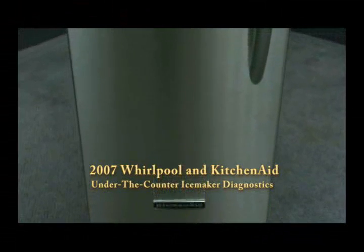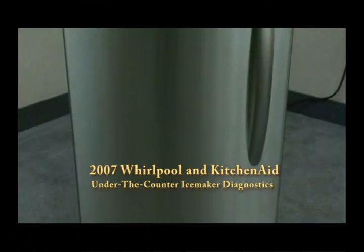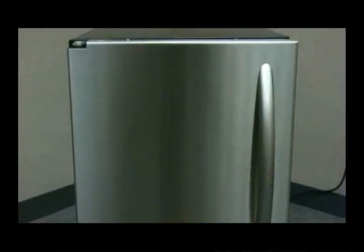The 2007 under-counter ice maker has a new electronic control with enhanced diagnostic capabilities. This video will cover the diagnostic entry and step-by-step diagnostic tests.